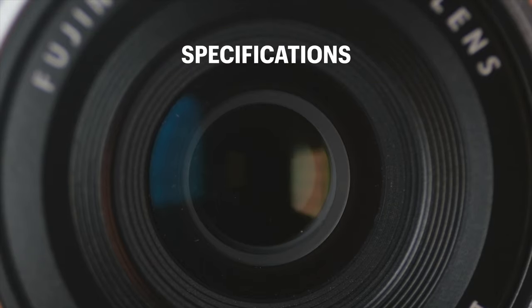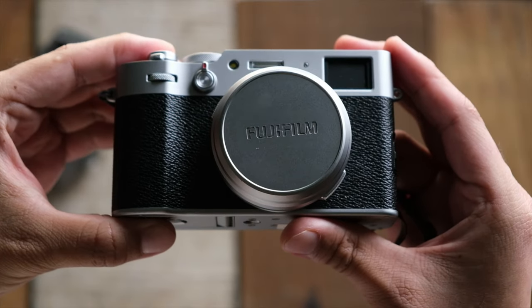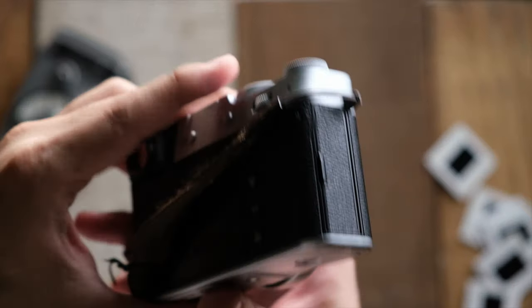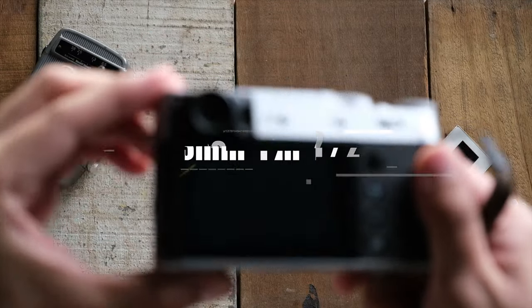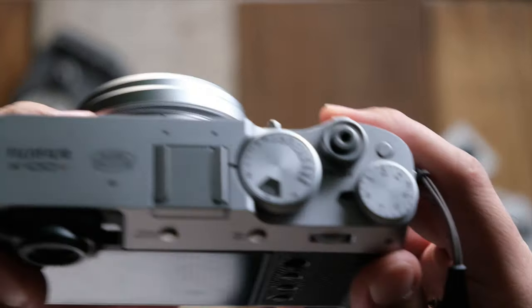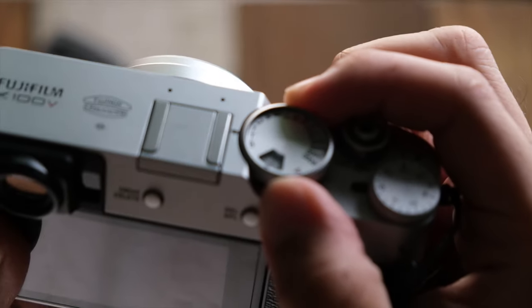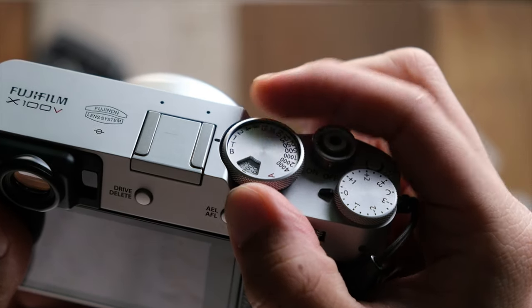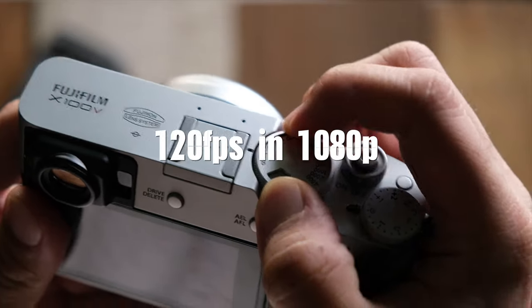Now let's talk about the specs. I'm not going to go too in-depth today, but here are some highlights. The camera weighs around 478 grams. The Fuji X100V is a 26.1 megapixel camera and uses the same X-Trans CMOS sensor found in the Fuji X-T3 and I think the X-T4 too. It comes with a fixed 23mm f/2 built-in lens, which has an equivalent focal length of about 35mm on a full-frame sensor. The closest focusing distance is around 10 centimeters. The camera can record video up to 4K 30p and up to 120 frames per second in full HD.